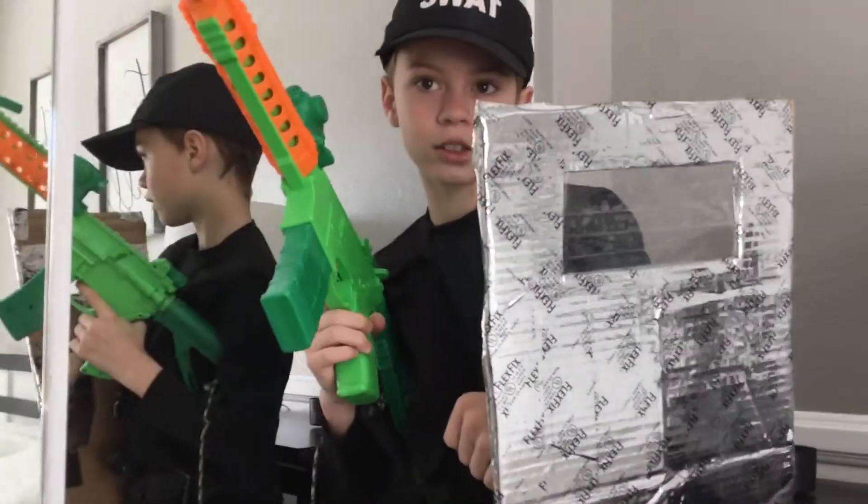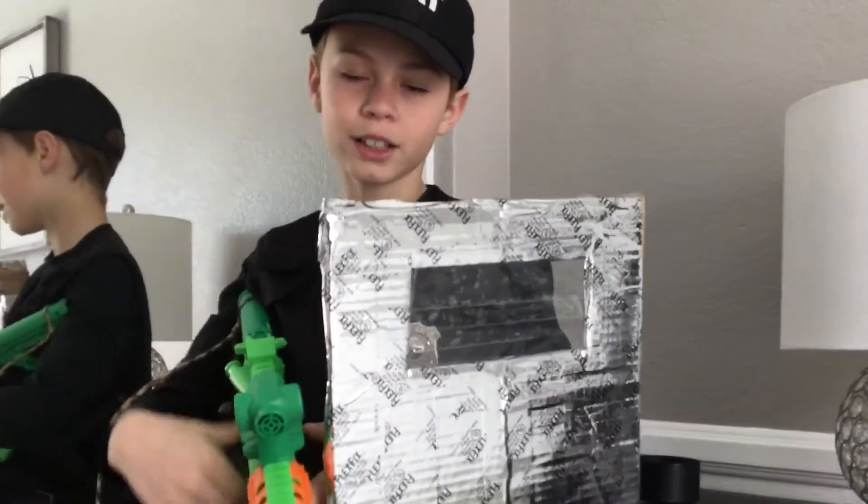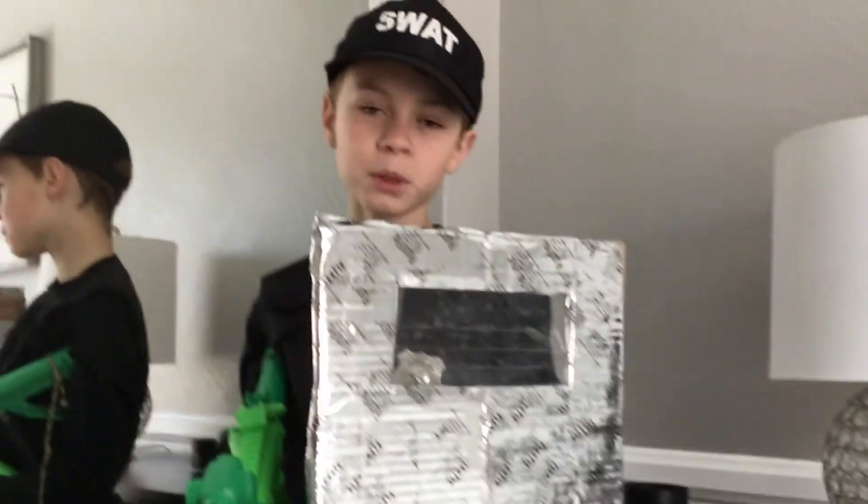So now you kind of look like a SWAT, don't you think? Yeah — my brother thinks that, too. Thank you guys for watching. Stay tuned for some more episodes, and I'll see you later. Goodbye!